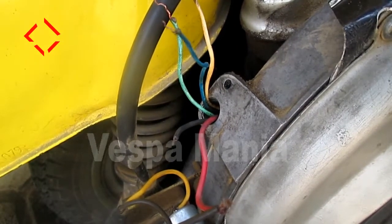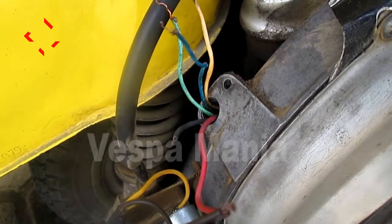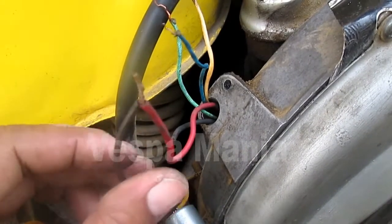Mesin sudah hidup. Cuma menyambung kabel ini, dari platina ke koil. Ini mesin sudah bisa hidup.